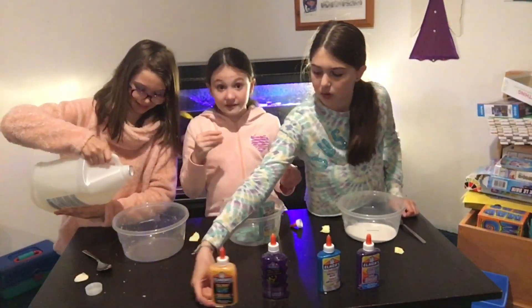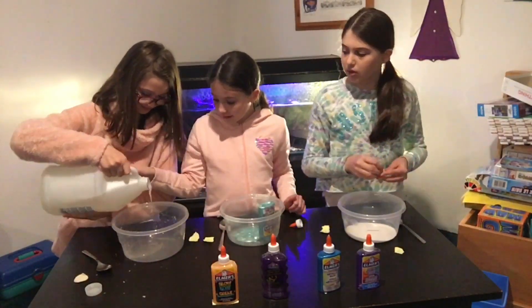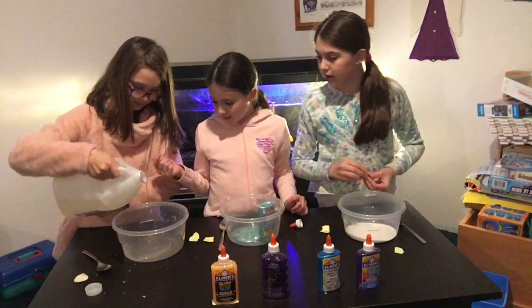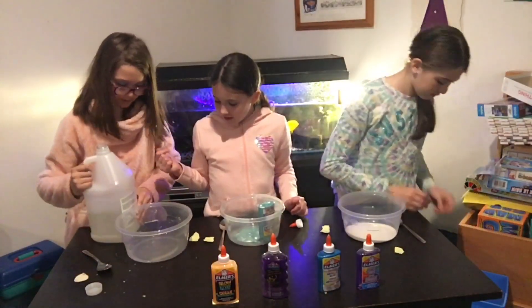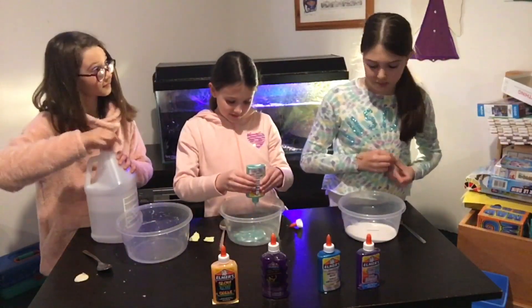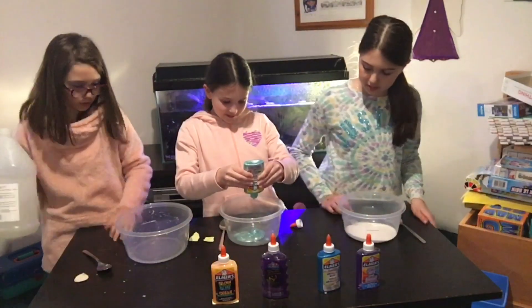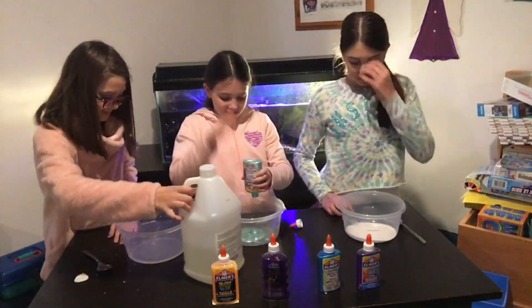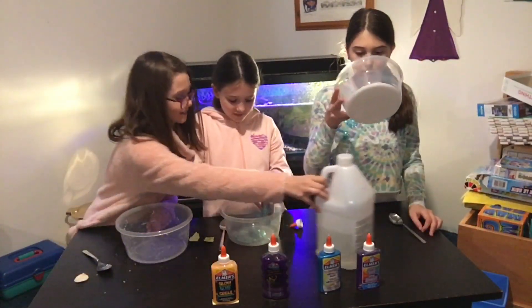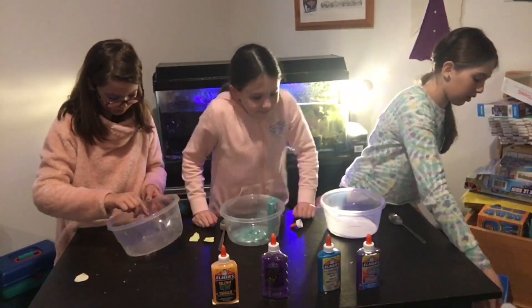I want a big slime. I'm being really careful. That's enough — that's a lot, that's probably good. White glue expands and ends up being a lot of slime. This is clear glue. Yeah, white glue gets less — white glue just becomes smaller.